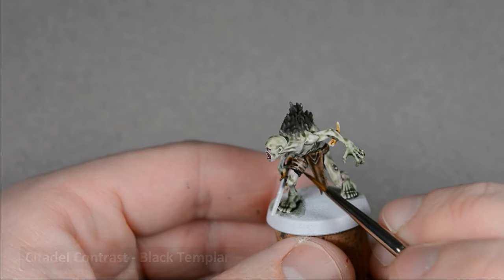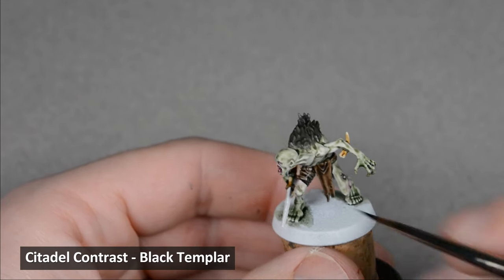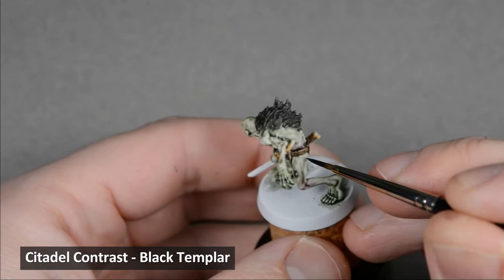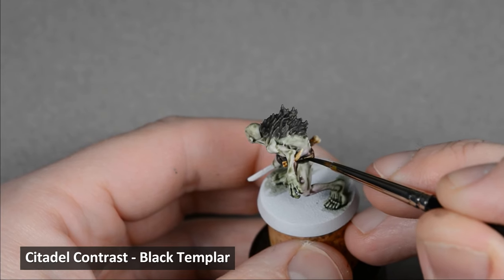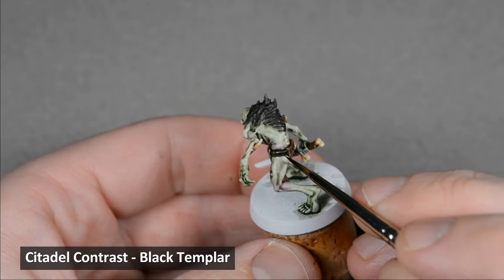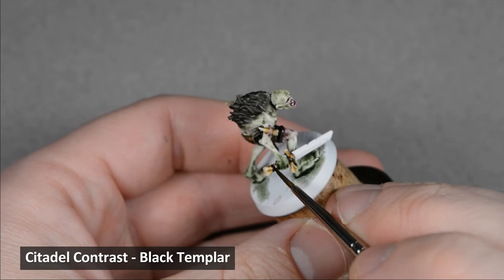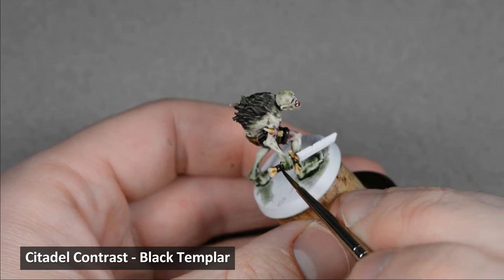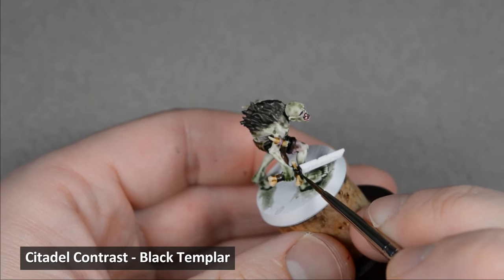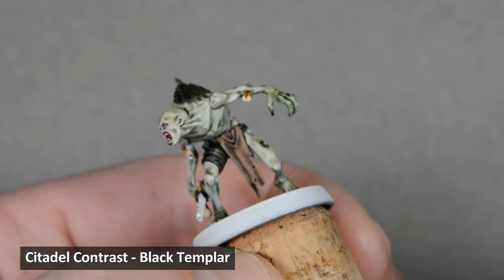Next, I painted the straps with a layer of Black Templar. The brown underlayer shows through a little and makes a nice dark brown. Since I had the Black Templar on my palette, I also went and painted the claws.